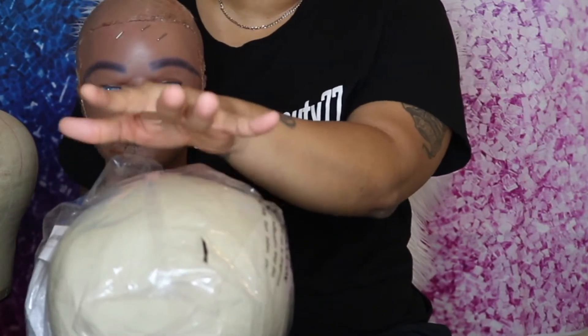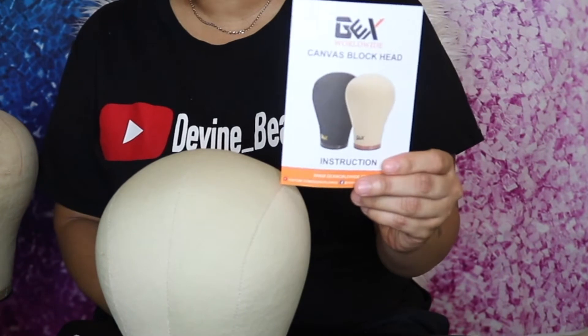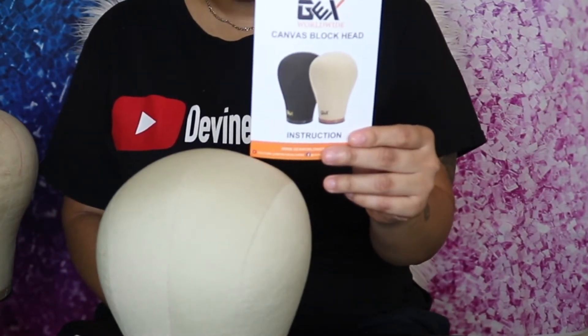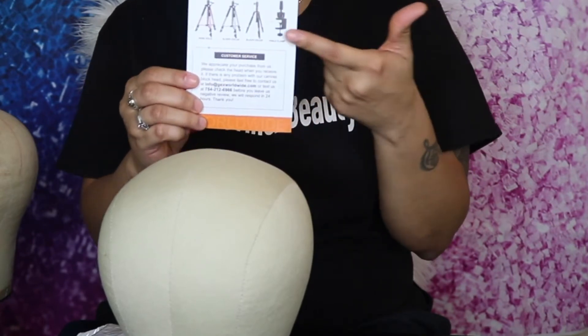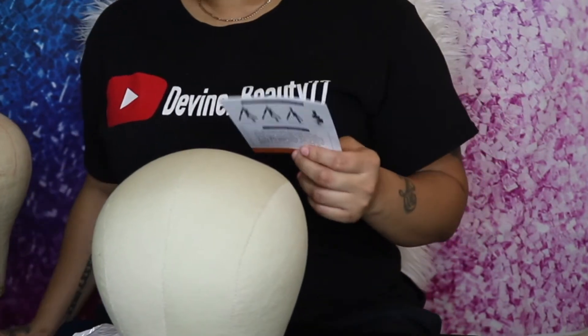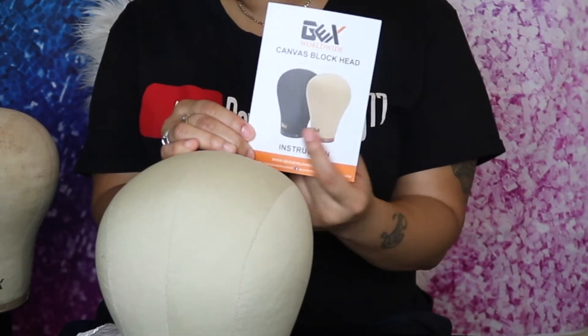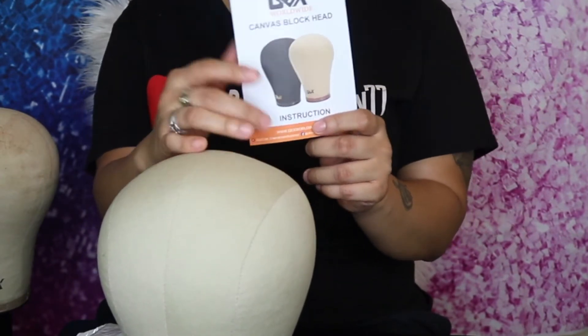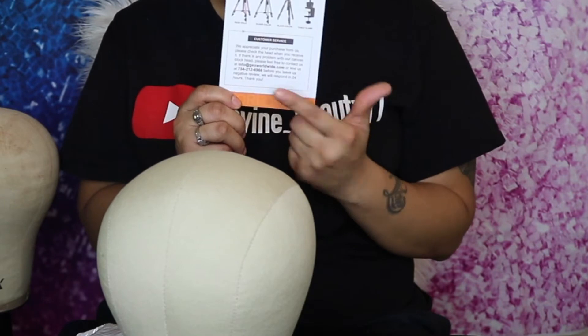You do get a little pamphlet in the box. I'm not too sure what this extra item is since I only ordered the mannequin head. The pamphlet has the GEX mannequin stand shown on the back, and I do have the GEX stand right here. The canvas head comes in two different colors — the color I have here and also black. The pamphlet also has a customer service number on the back, which is great.